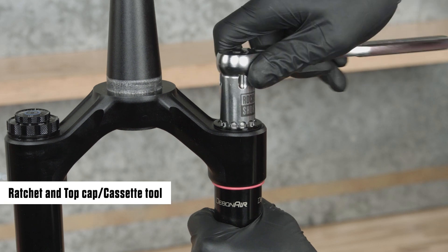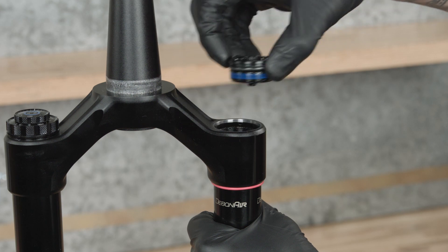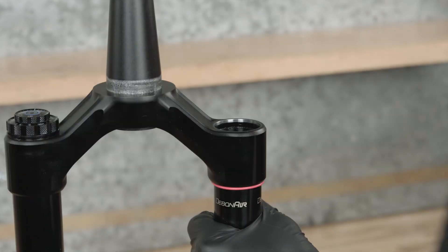Remove the air spring top cap. Press down firmly when loosening the top cap. The fork top caps are tightened to a high torque value — ensure the fork is held securely in the bicycle stand. To avoid damage to the top cap, press the top cap cassette tool squarely and firmly down when loosening. Use a socket wrench with a long handle for extra leverage.